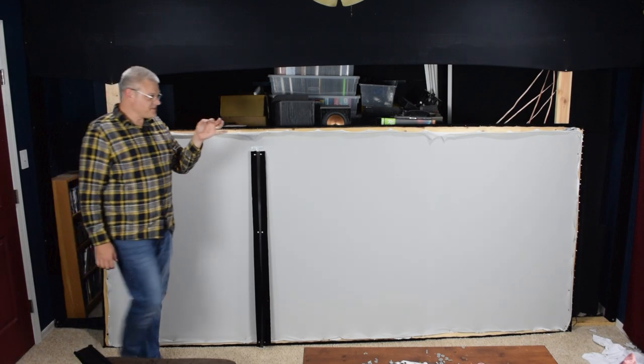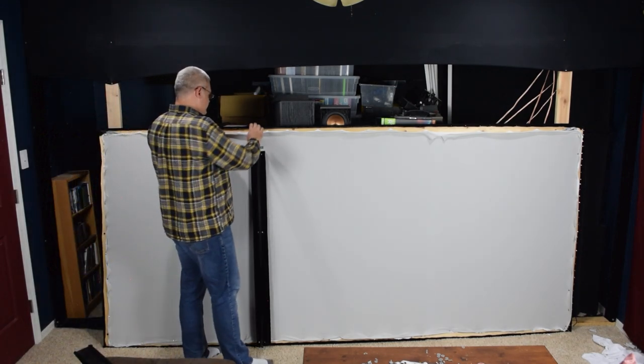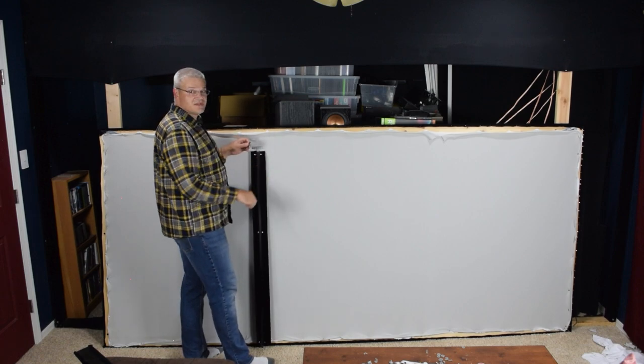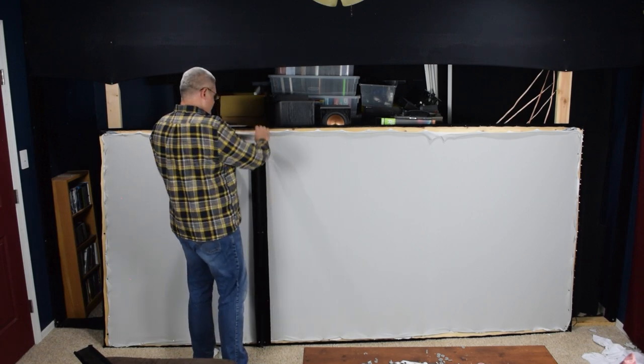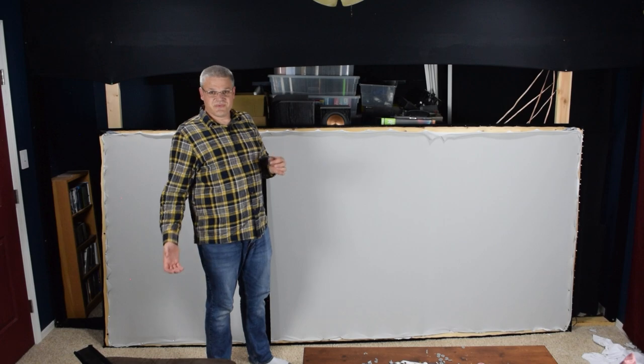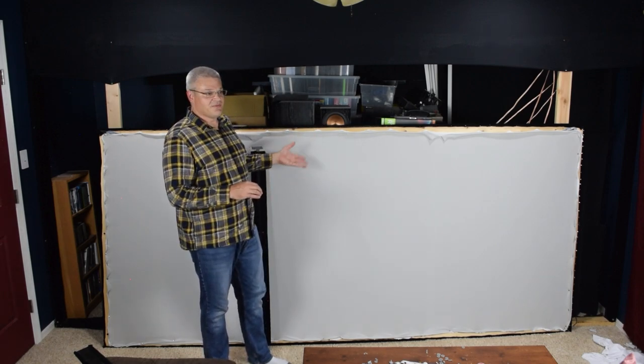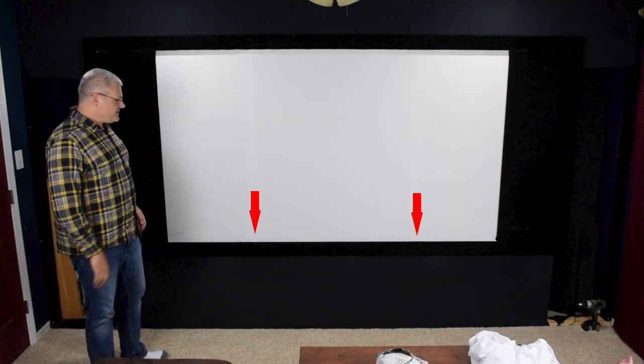Got a nice brand new razor blade here so that I can cut holes exactly where these screws need to go. As you might have noticed in the beginning of the video, there are some imperfections in the screen at the top and bottom — I'll show you that real quick. Right there, there are some arrows. I'm going to try and prevent that.